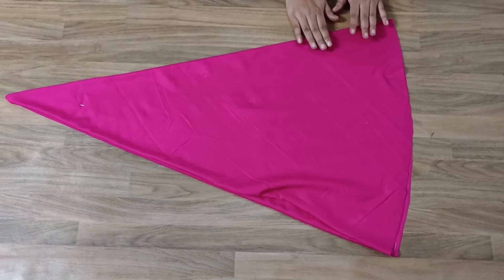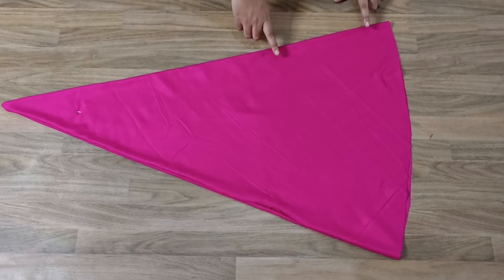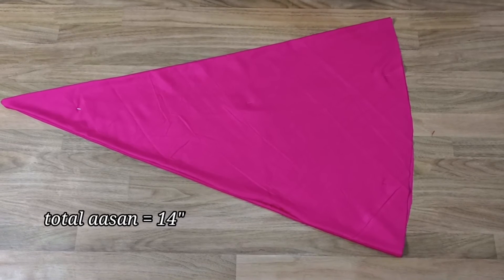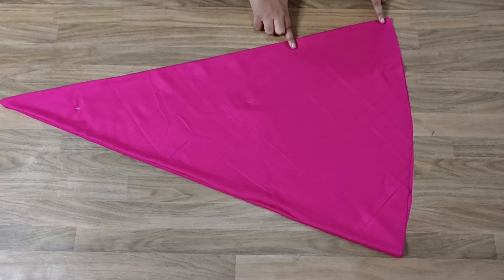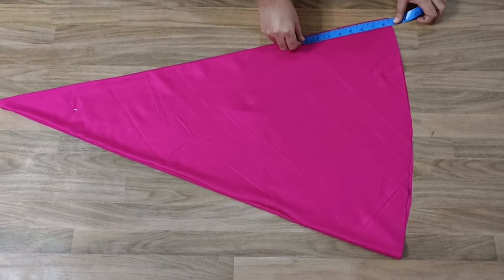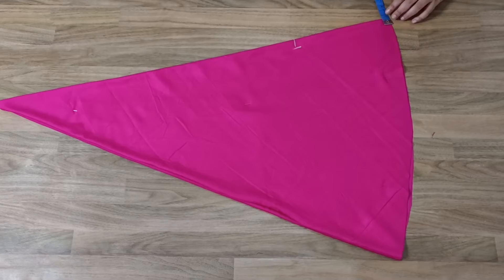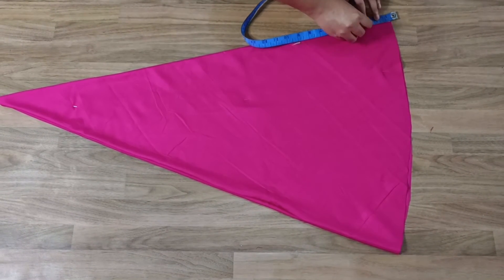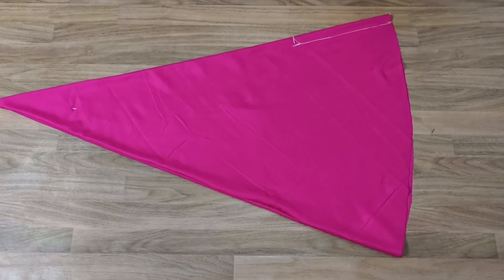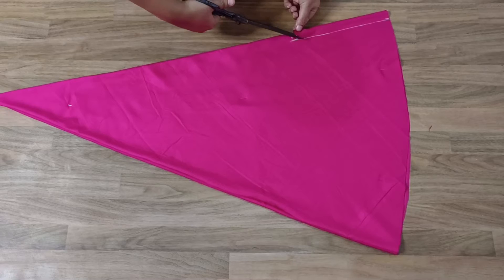This is our open side — we must not cut this side. This is our fold side — this side we must cut. Now we cut the asan (crotch). My total asan is 14-15 inches: 8 inches for the asan and 6 inches for the belt, so total is 14 inches. We have to keep 1.5 inches. We will work from this side on the upper side.